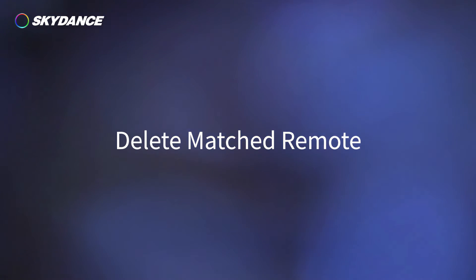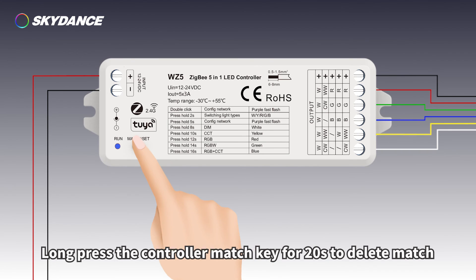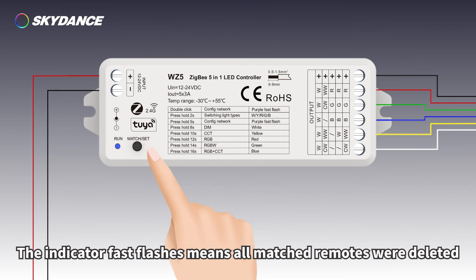To delete a matched remote, long press the controller match key for 20 seconds. The indicator fast-flashing means all matched remotes have been deleted.